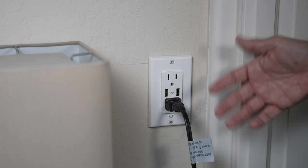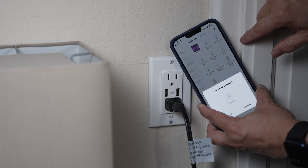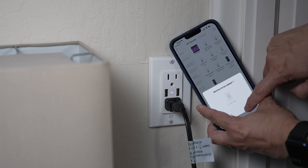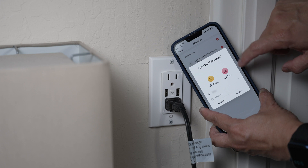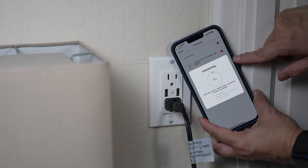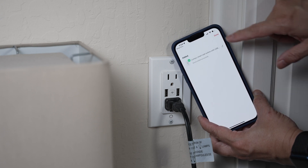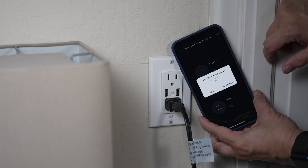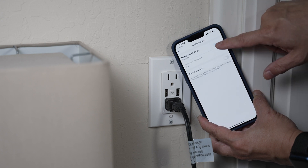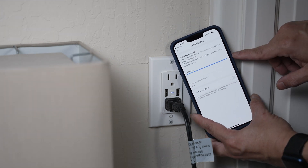I find the AP connection mode easier to connect to. In the app, on the top corner, click the plus button. Choose the device to be added: Lumary smart outlet. Go to add. Bluetooth device. Enter the Wi-Fi password. The app will connect to the outlet. There is a new device firmware, so let's update it now. It takes about 45 seconds.